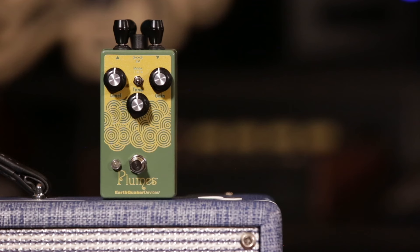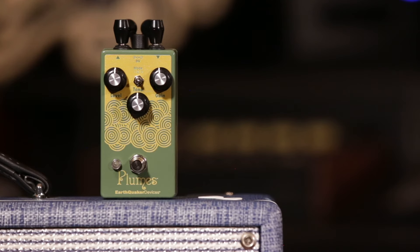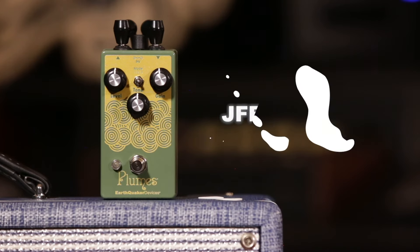Compared to the Palisades or Dunes, which are other Tube Screamer-inspired products in our line, the Plumes is actually a bit closer to a stock 808. However, there have been some very deliberate changes to bring the most out of the overdrive circuit, and to deliver something truly special. For example, we've omitted the transistor-based input and output buffers, and replaced them with JFET op amps. And in lieu of the illustrious 4558 chip, it's yet another JFET IC. So aside from lowering the noise floor, all of these changes are increasing presence and headroom and accentuating note definition.